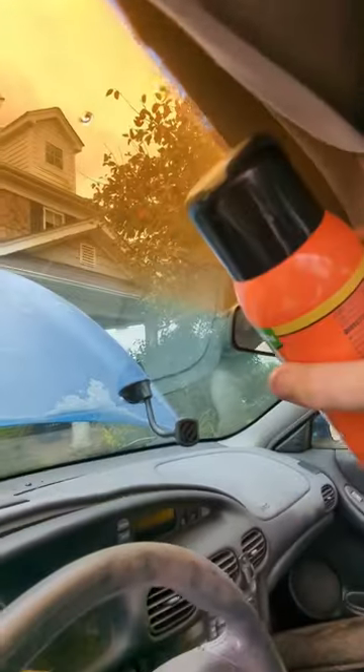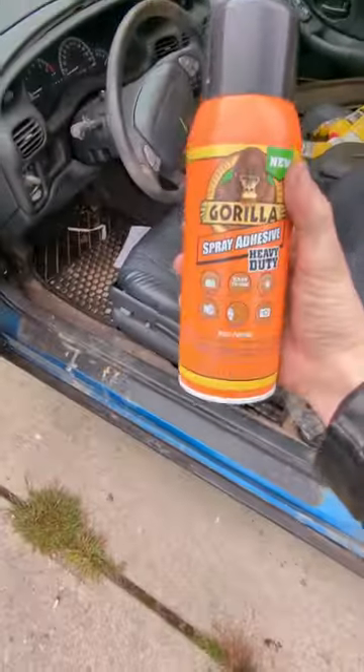Another really irritating part about this car is the headliner is coming down. You see how this is like falling apart? So we're gonna take care of that with this spray-on adhesive.